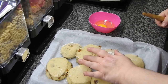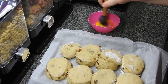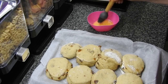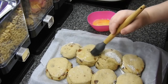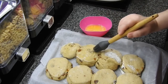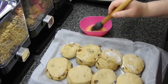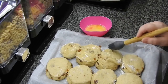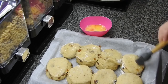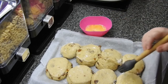Right guys, so these have now doubled in size. All I'm going to do is beat up an egg and put it across the top. Try not to get it down the sides because that stops it from rising in the oven, so try your best to just get it on the top - just like that.